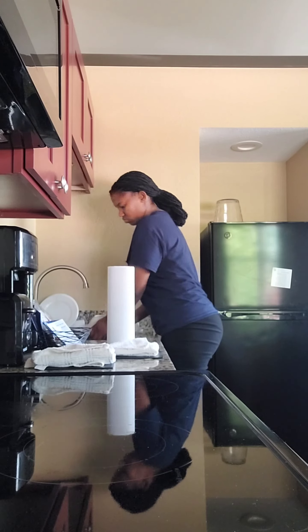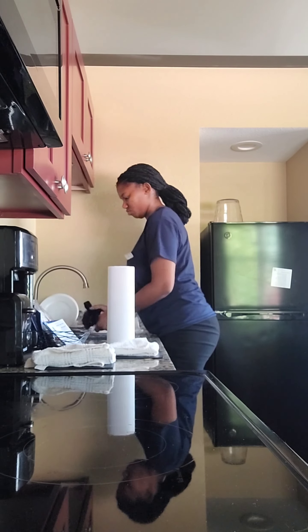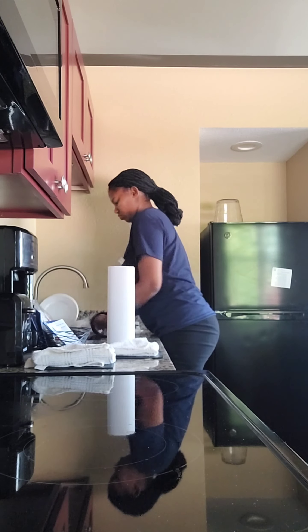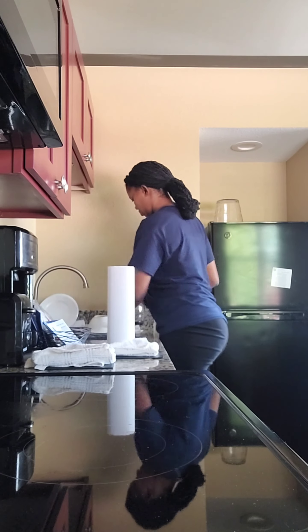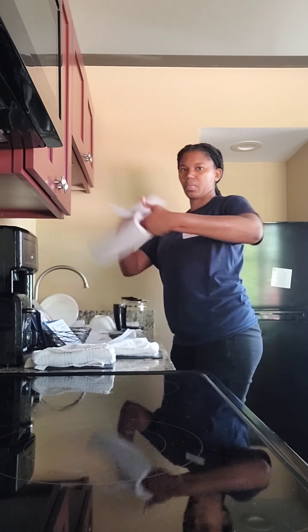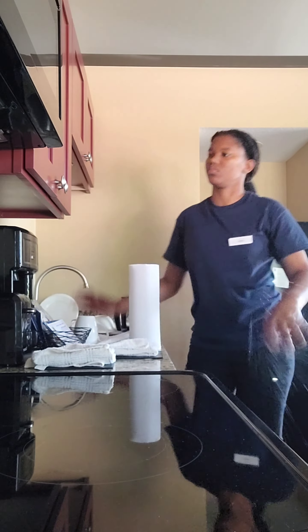Oh my gosh, it just felt like — because all of the units look the same — it felt as if I was redoing everything over and over again. But I mean, as long as you get used to it, I think it would actually be good. That's me just putting down more towels.